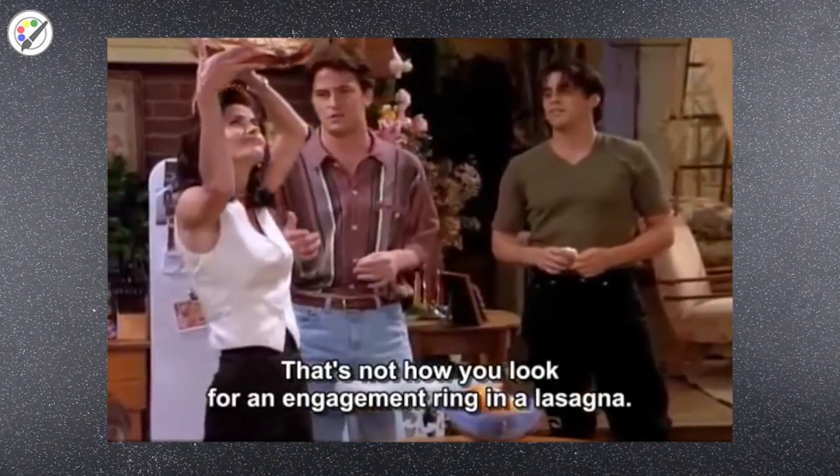Hello, foodies. Welcome back to the Painting Food Channel. If you are new here, make sure you subscribe and welcome to the family. Inspired by some friends binge-watching this weekend, I decided to make a lasagna together with you guys. So let's start by the pasta dough.